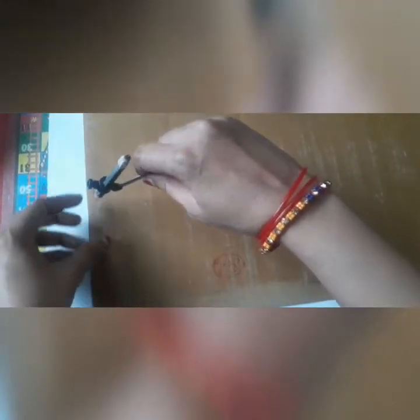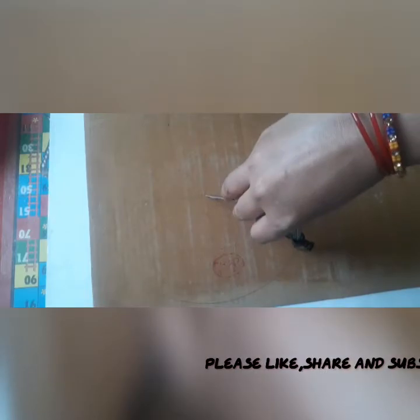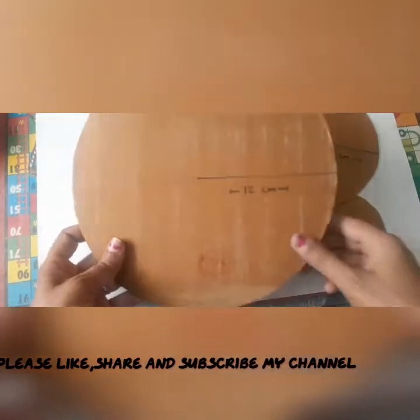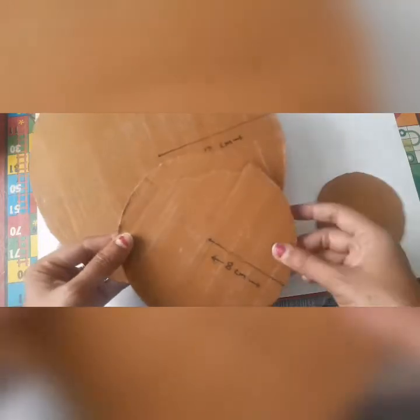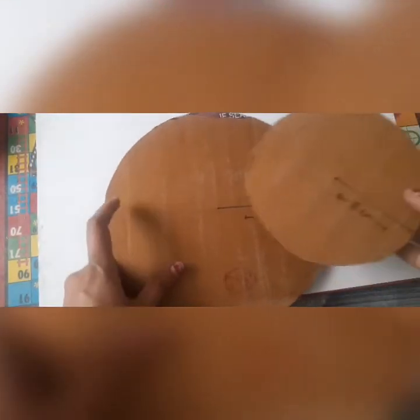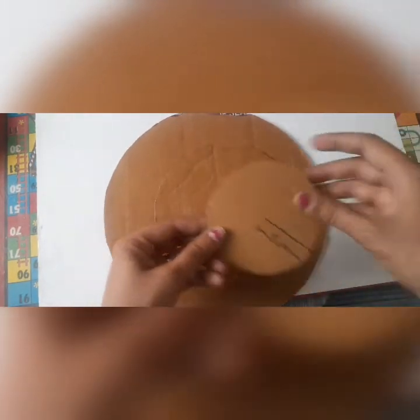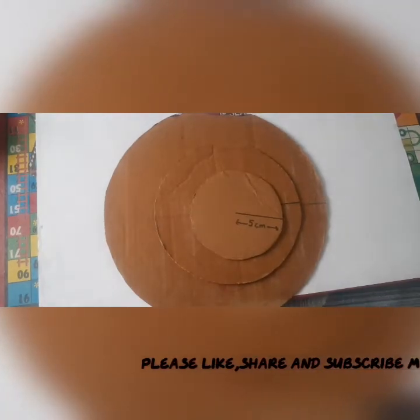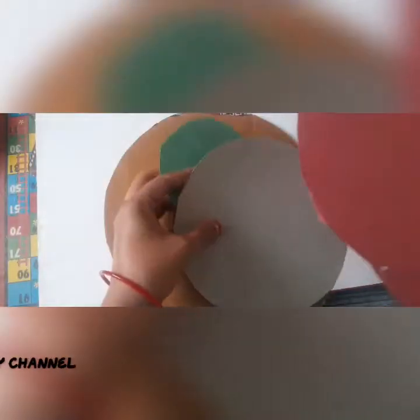First of all we cut three circles of three different sizes from cardboard. The first is of 12 centimeter radius, the second is 8 centimeter, and the smaller one is 5 centimeter. Now cover these with colored paper.